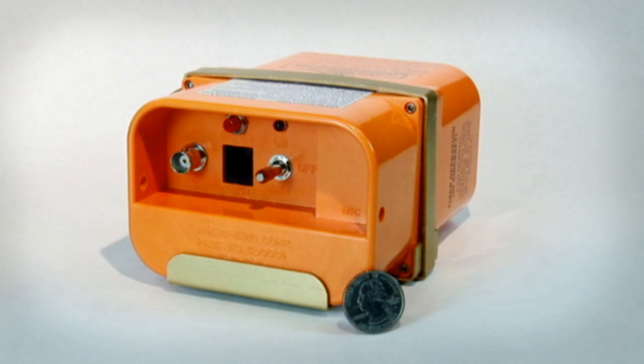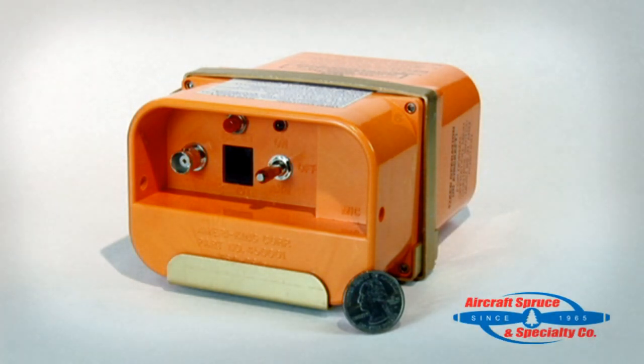First, we'll talk about the size of the AK-451. The physical unit is 4.27 inches wide, 2.95 inches high, and 5.64 inches deep, weighing in at 1.87 pounds.